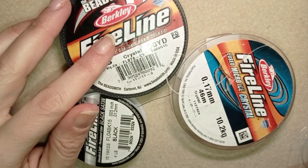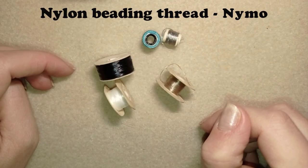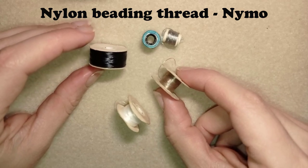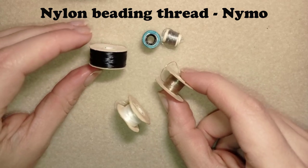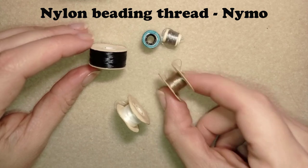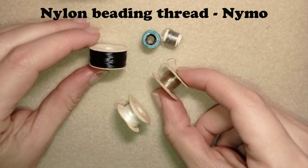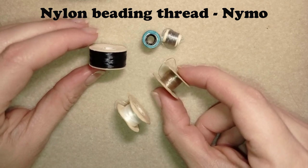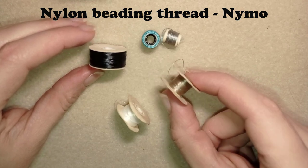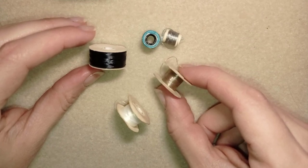Now I will talk about the nylon threads. I like this Nemo brand — although some people say it's not as good as the Fireline, I can say it's good for some projects and it's actually better than Fireline for some projects. For example, as I mentioned, when you make fringe earrings or when you do loom beading techniques it's better to use this one, and in other projects where you don't need so much tension.